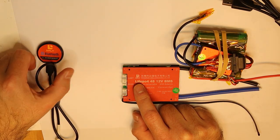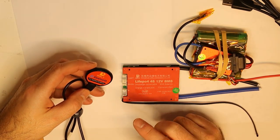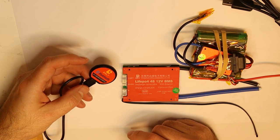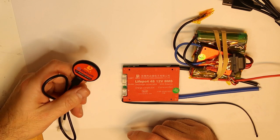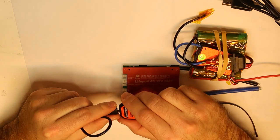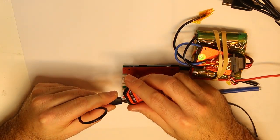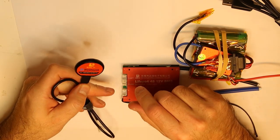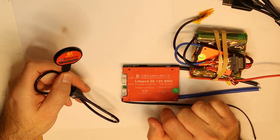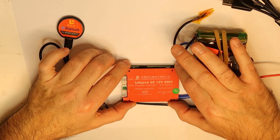You can also connect via Bluetooth. I got the new Bluetooth module — not the older version that was wrapped with tape, which wasn't very professional. This new one looks much much better. There is a USB connection, I think this is a mini or micro USB, and there is a connection to the other side of the BMS in order to get all the data out. I'm a little disappointed and I'll show you what I mean.